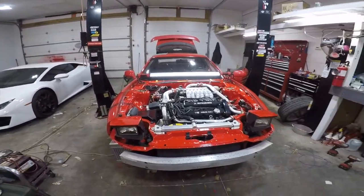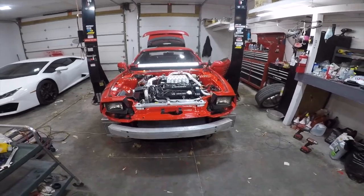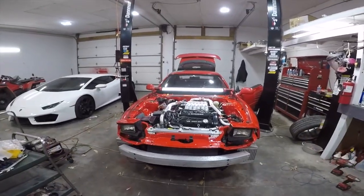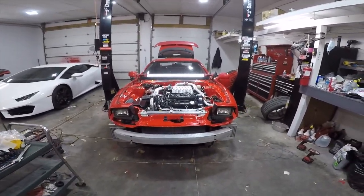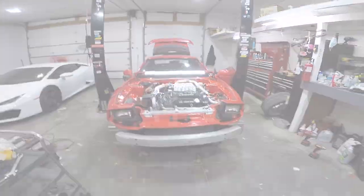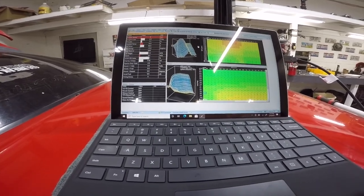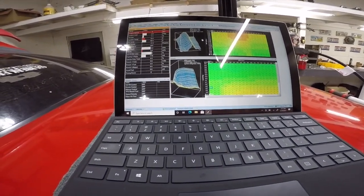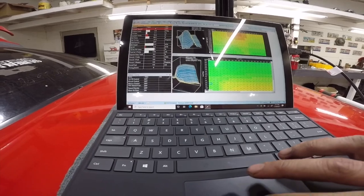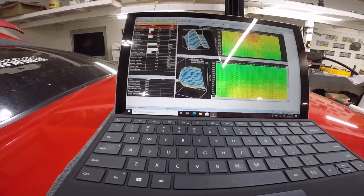I've got a buddy down in Florida — might have to get a cheap Windows laptop and have him remote tune it, at least see what's going on and give me a base map. Adrian's back — running all the gauges to the ECU so it can see wideband, boost, temperature, all that. Ended up getting my own computer, downloading AEM software — it's kind of been an all-day process; it's now 3 o'clock and I just got it hooked up. Going to have a couple people look at this and try to remote-tune it to pull some fuel out.